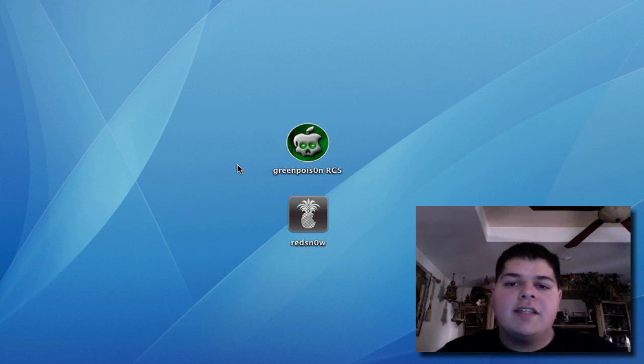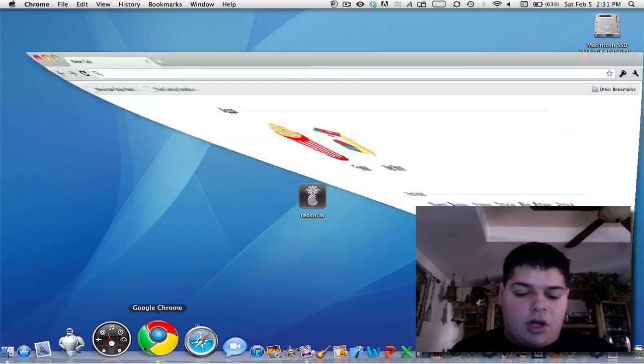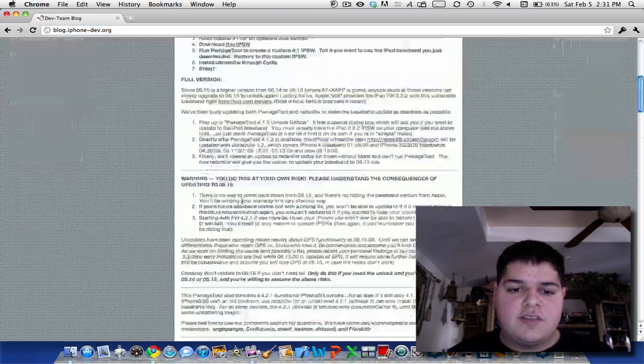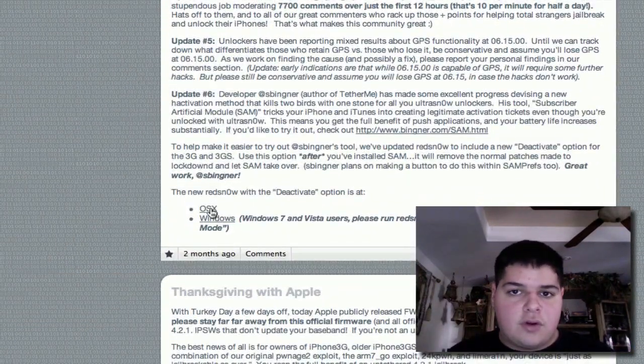The problem is that the loader app doesn't actually run — you need to do one extra step to install Cydia. At this point, go ahead and run Redsn0w. Go to blog.iphonedev.org — just the homepage of the Dev Team blog — scroll down and install the latest Redsn0w update for OS X.